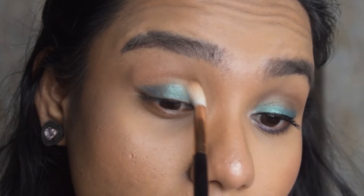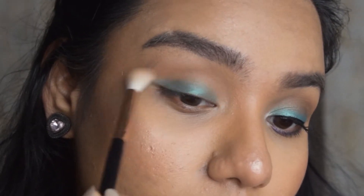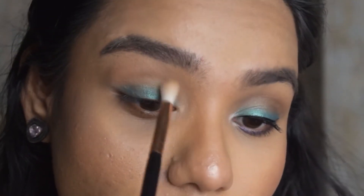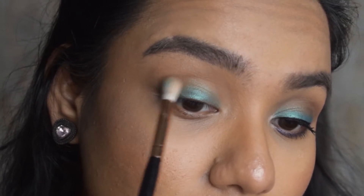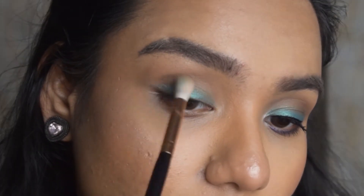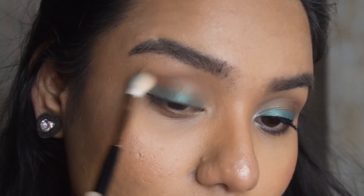Taking the lighter shade of the transition, I'm going to blend it. All the eyeshadows from Wet and Wild are quite blendable and they don't have much fallout either.